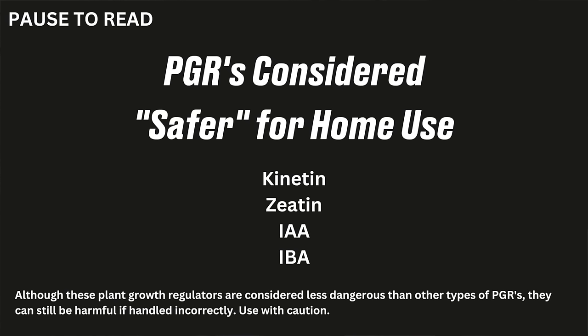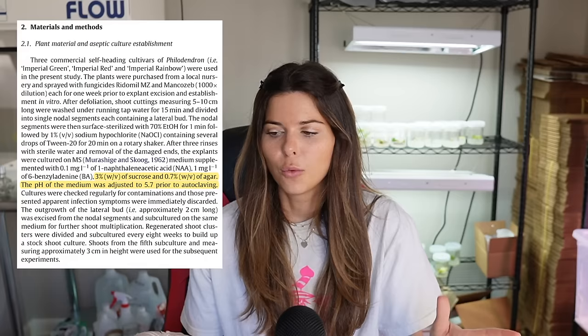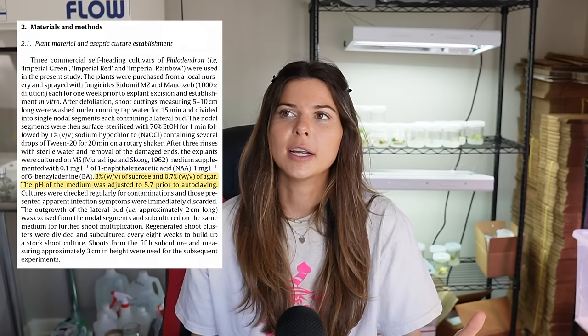Kinetin is considered safer than other plant growth regulators because it is a naturally occurring cytokinin — it's less likely to harm you, your pets, or the environment. Today I'm going to make half a liter of tissue culture media. If you're planning to make a full liter, everything will just need to be multiplied by two. When you read a protocol, the instructions are always in terms of a full liter, so if it says 30 grams of sucrose, you'd divide that by two for half a liter.